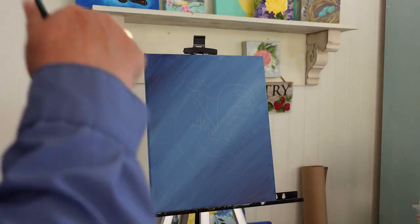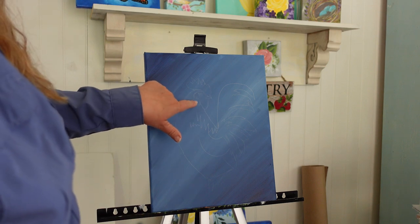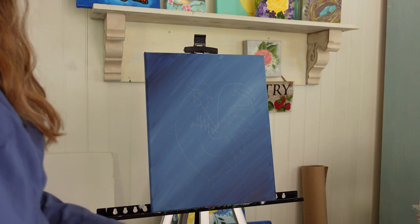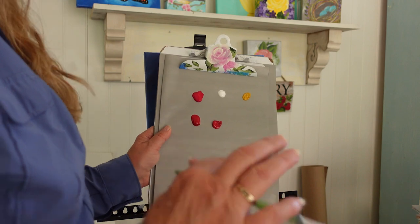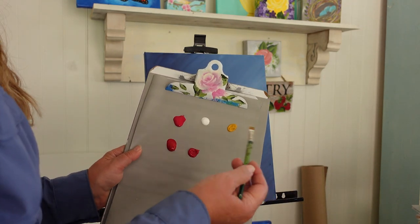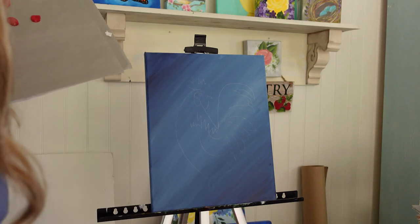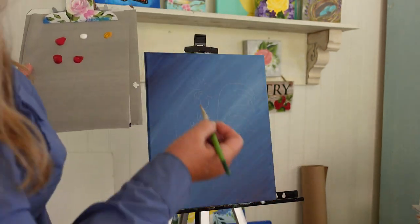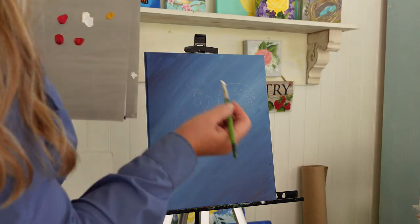Let's get started on our rooster. We're going to do his comb, his wattle, this little ear bud thing, and his legs. The colors I have on my palette are engine red, cardinal red - I was just putting out some reds, you can use whichever one you like - the white, wicker white, and they're all Plaid Folk Art colors. If you have other paints, use whatever reds you want. This is not rocket science and you don't have to use exactly the same thing I do.